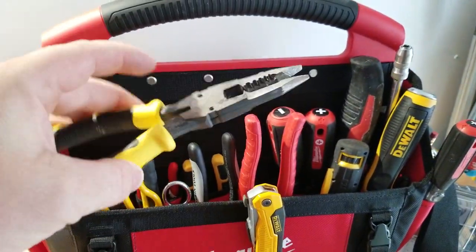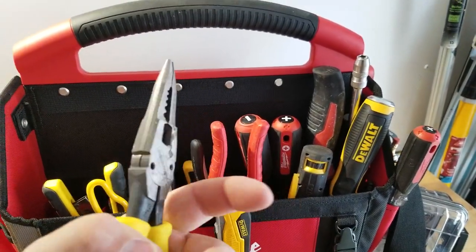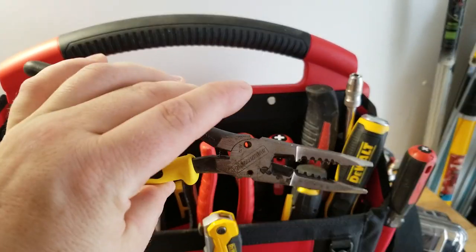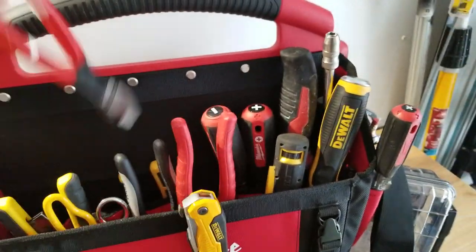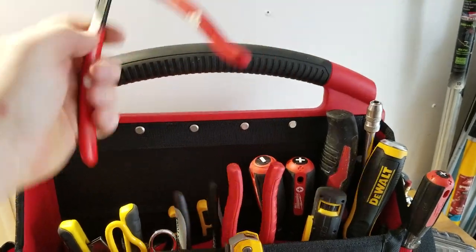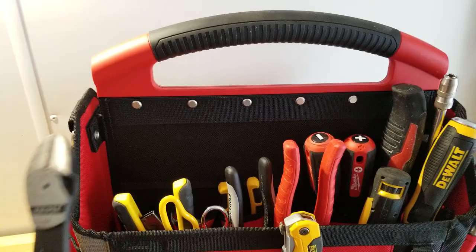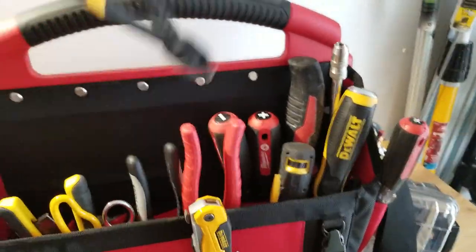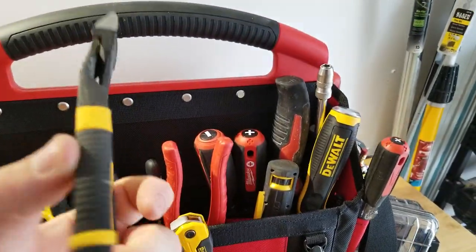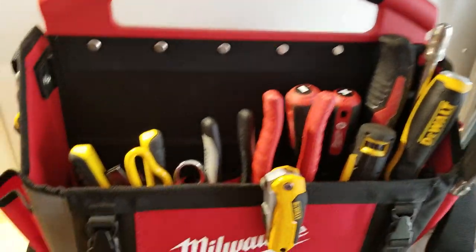Journeyman pliers — I use these for stripping Romex, they're my go-to and I have two pairs, they're amazing. Then diagonal cutters — Knipex, these are my favorites I own. They came already broken in, which I really like. I also have DeWalt diagonal cutters, and these ones have their place because you can get underneath something and pry it out, so they earn their spot in the bag.